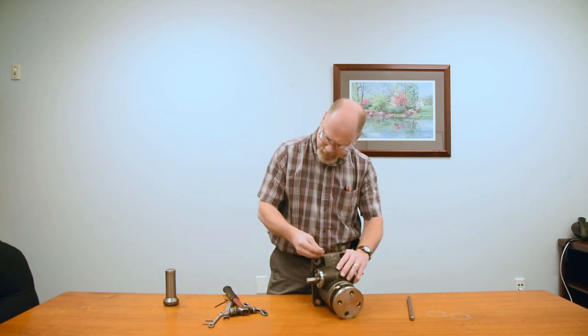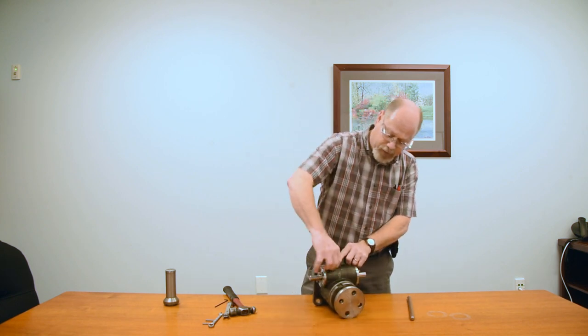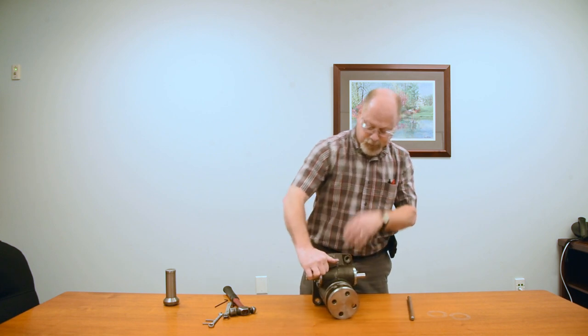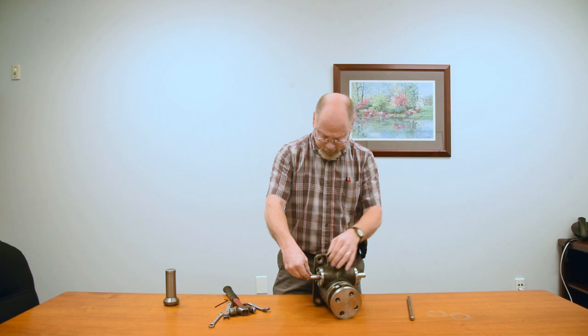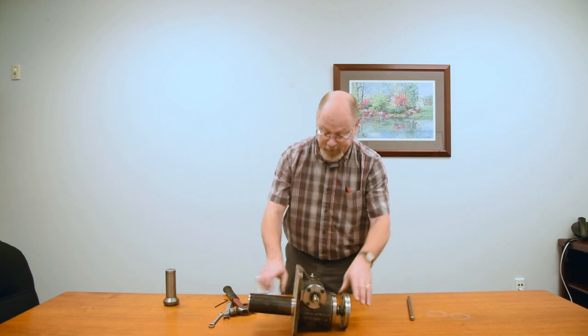Then last you have keys and the grease fitting. We grease these before they leave the factory — you just need to check the grease while you're using them. And of course the keys, we supply those to hook to your fixture. And that's a completed five-ton actuator.